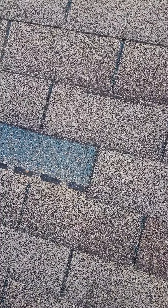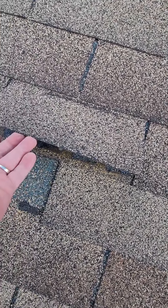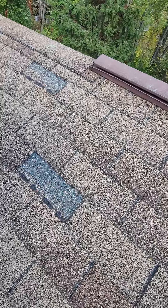This shingle right here — you can see that it was creased, and it was just by lifting it up, not even to a 45-degree angle. So the brittle test on this absolutely fails. If we tried to repair this, it'd be leaking inside of six months.